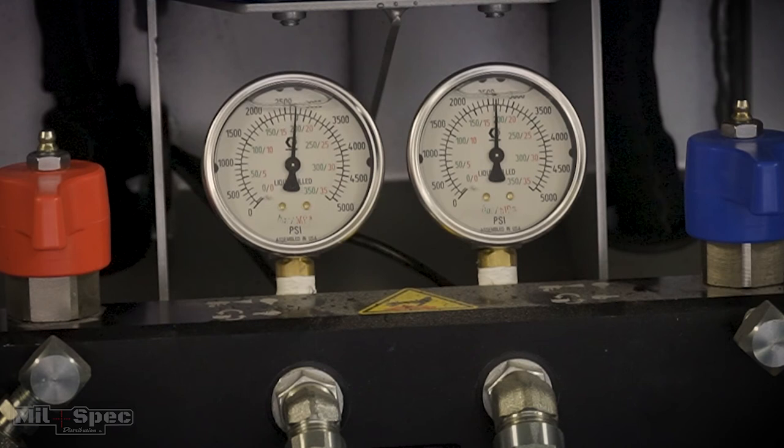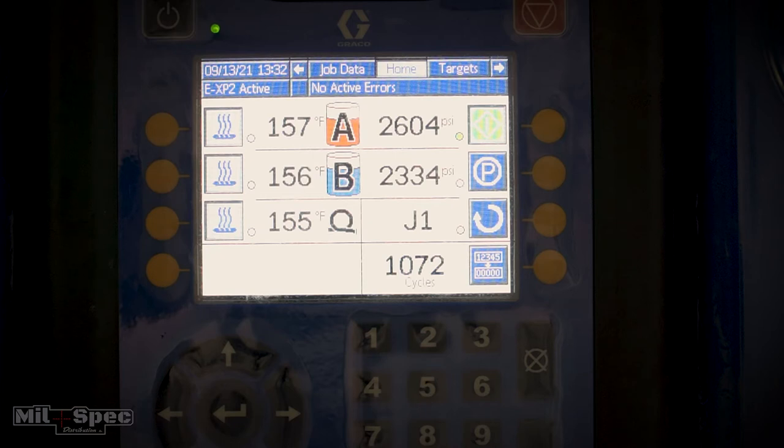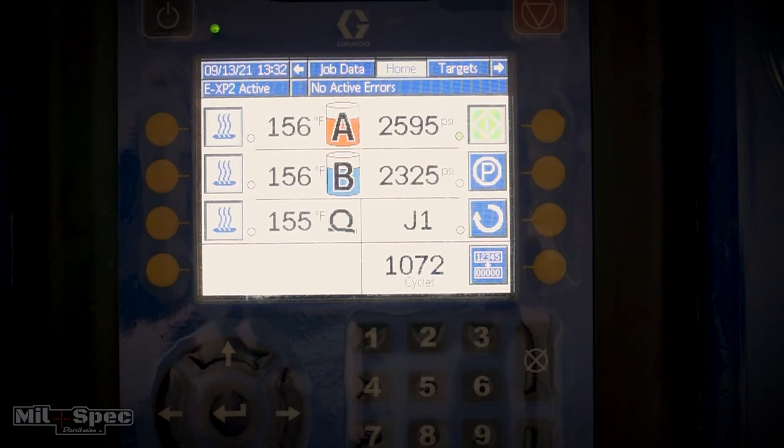We're up to 2500 PSI. We want to check and make sure that our A and our B are matching, or within 200 pounds of each other — that's where I like them. You can look at the analog down here and also see it digitally — you'll see the A and the B with their own pressure readouts. That's one of the great things about the EXP2. We're within pressures right there, so everything is great.